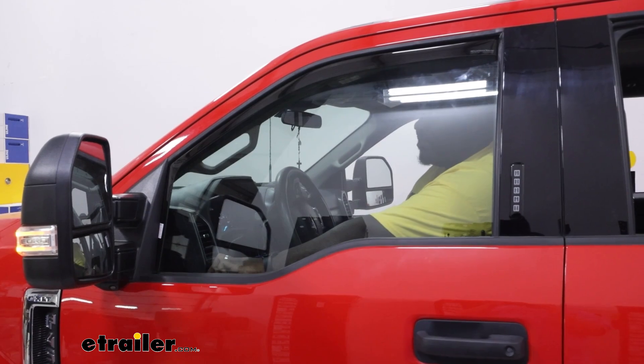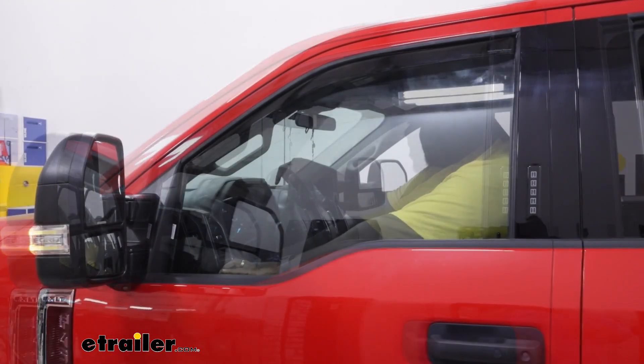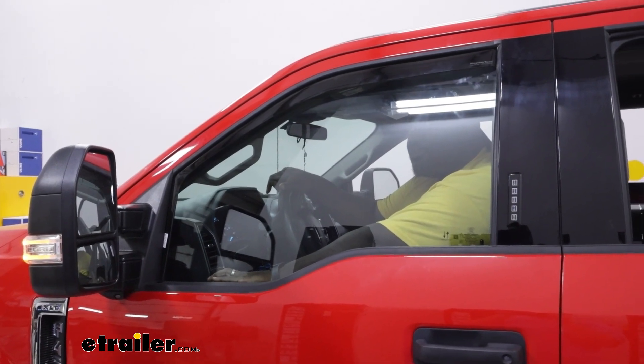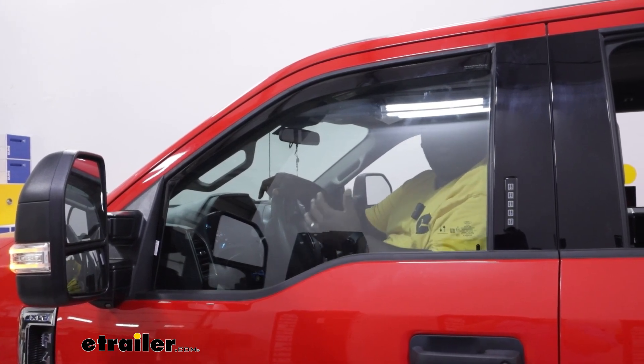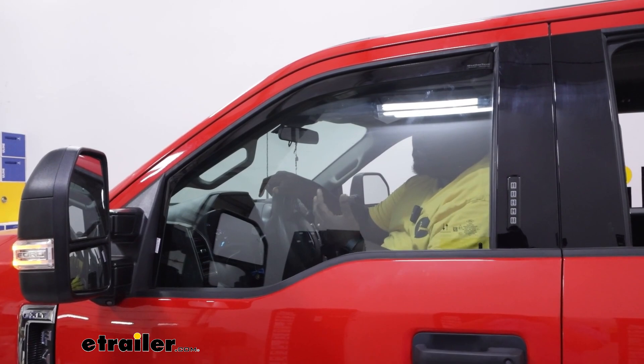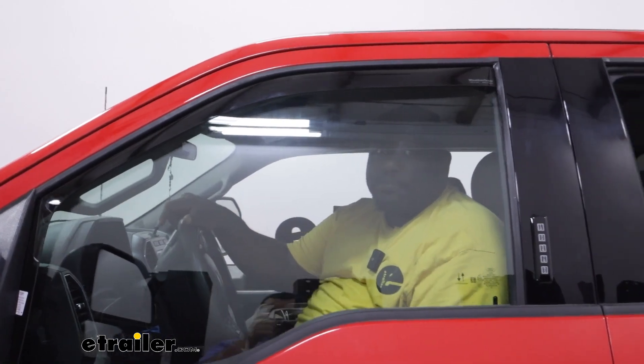Now you're just going to gradually roll your window up in small increments. Now that you have your window up, it's recommended that you leave your window up for 48 hours to let everything settle into place.